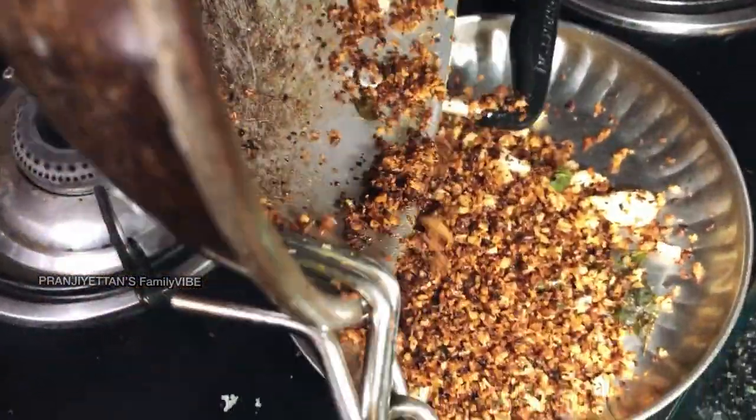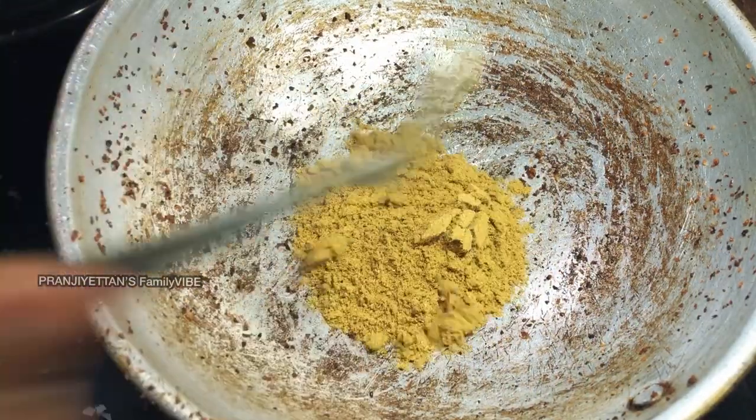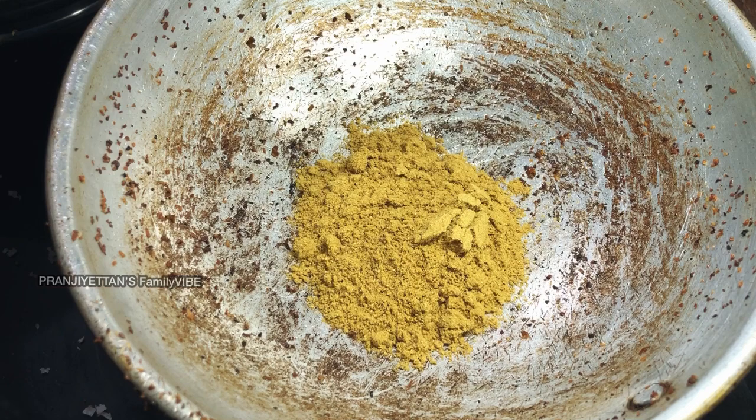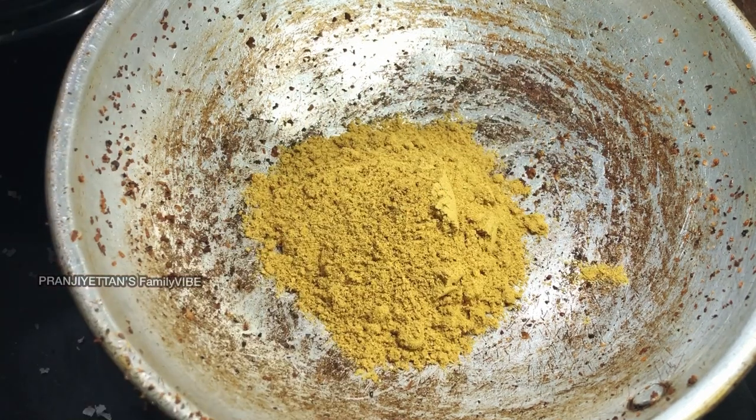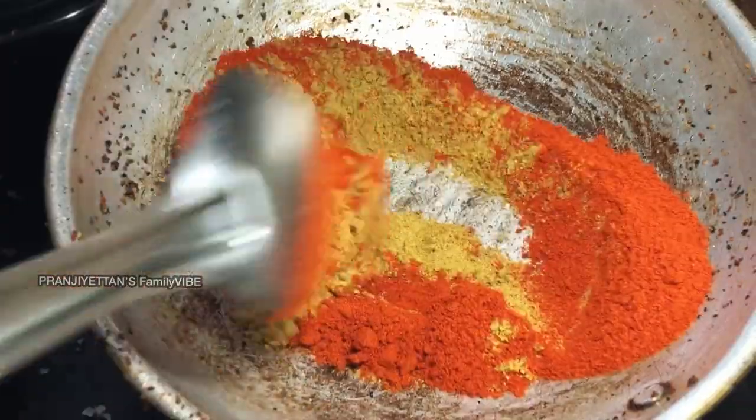We will add 2 spoons to the pan. I will put it in the pot. What is the pot? I will put it in the pot. That is the pot.